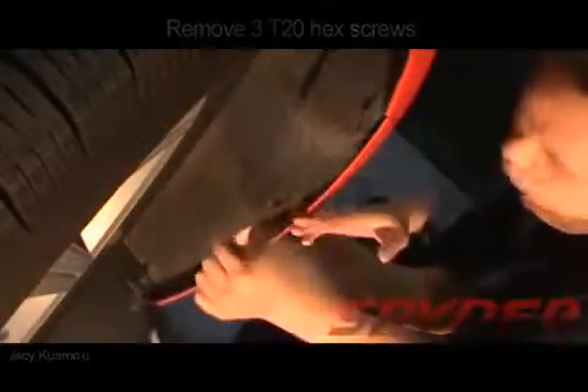That will give you access to the two 10mm bolts that can be found on the side holding the bumper to the fender.